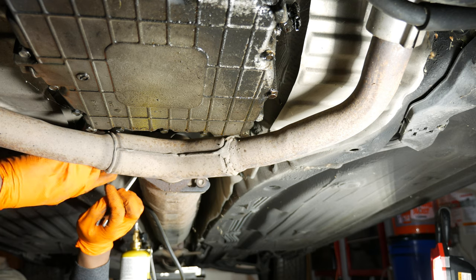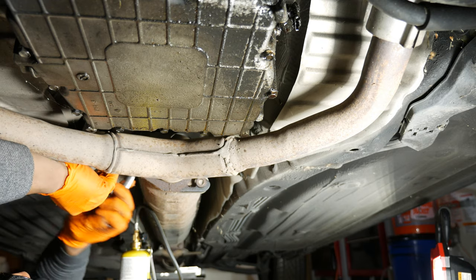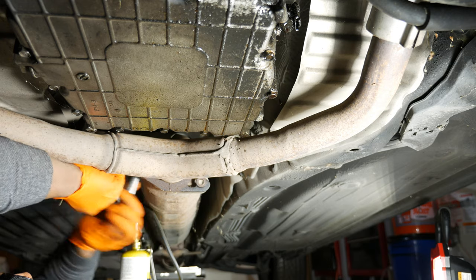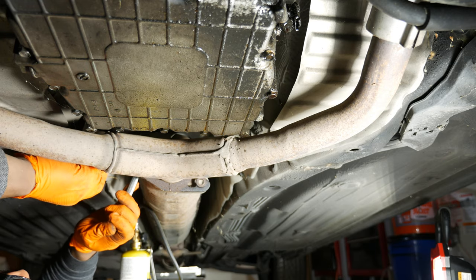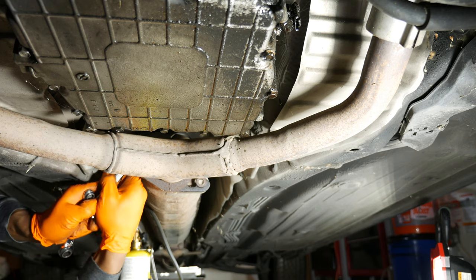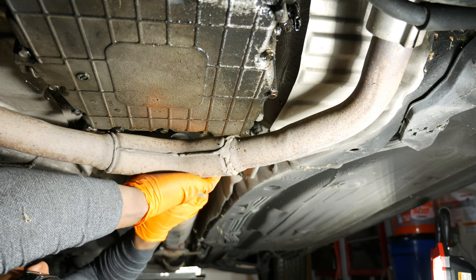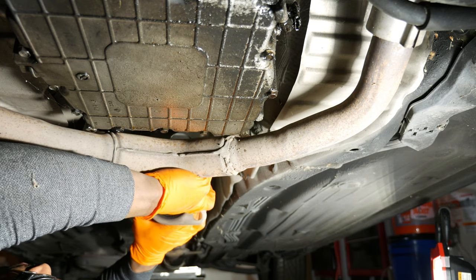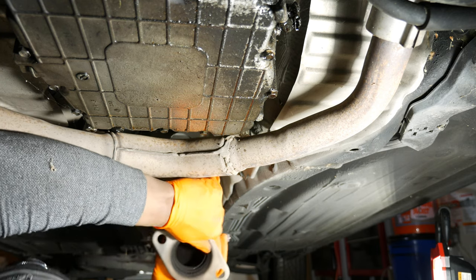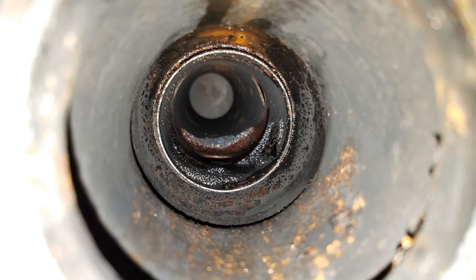I used a 14mm box wrench and a 12mm ratcheting wrench on the upper fastener on the left. To remove the cat, I pushed it towards the rear of the car so it could clear the front gasket. Once I had the cat off the car, I shook it to see if I could hear any broken catalyst material. Instead, I heard a liquid swishing sound — not a good sign.